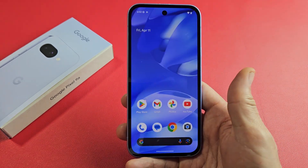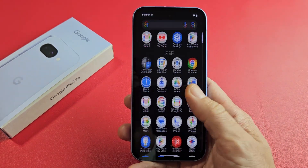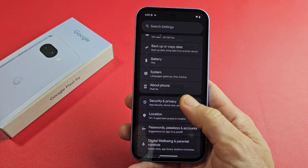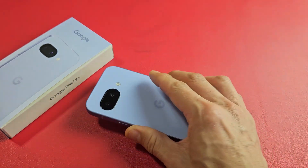You're all set — just swipe up like that, and voila, looks like we are in business. There you go, pretty simple.